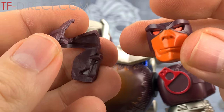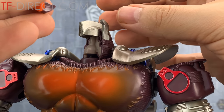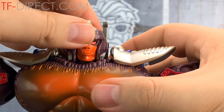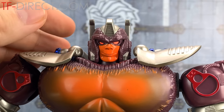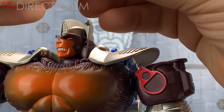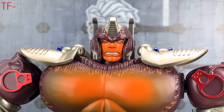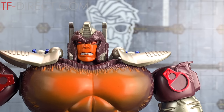It's two separate pieces so we can switch it out. Let's switch that out for that kind of smirking face and just slide that back on, tab that back in. That's nice - I like that smirking face. And of course we do have the final face as well. The last face is the very angry Prime face. I might like that one better I think.